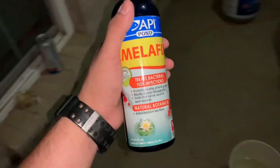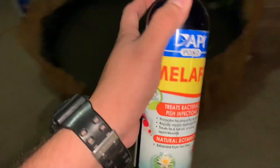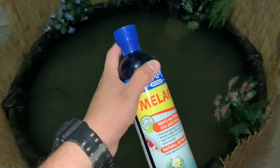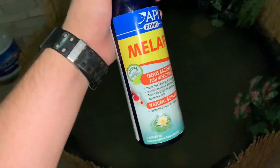Whenever I'm putting new fish inside a pond, I like to use Melafix. I know people are going to say you only use that when fish are sick, but this actually prevents your fish from getting sick. So I'm going to go ahead and add a few drops - all the instructions are on the back.